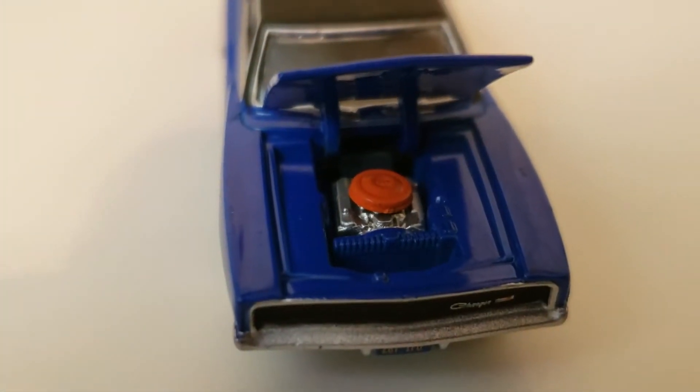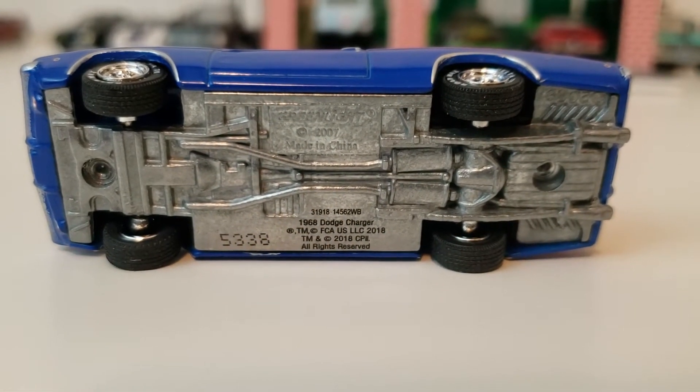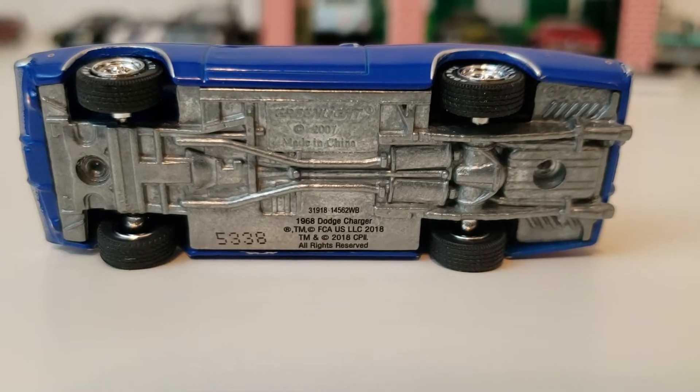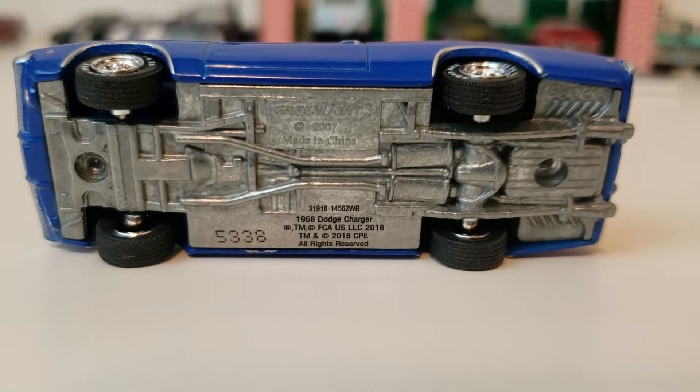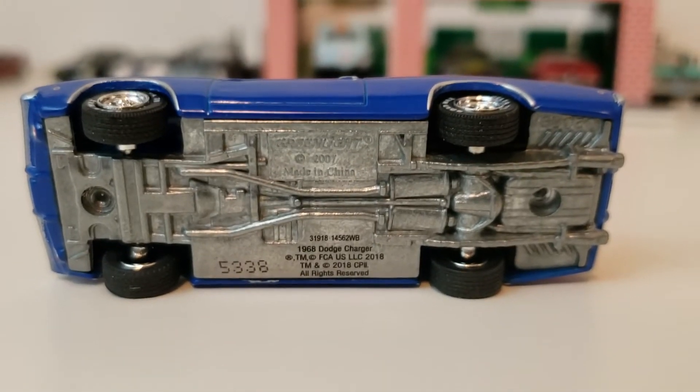You can see it's pretty nicely detailed in there — a little chrome and then it's got the orange air cleaner. You can see on the bottom this is a diecast metal chassis as well. This is car number 5338, so not a real low production car. I'm sure they made a lot of these. This will be popular. This is a 2018 release.